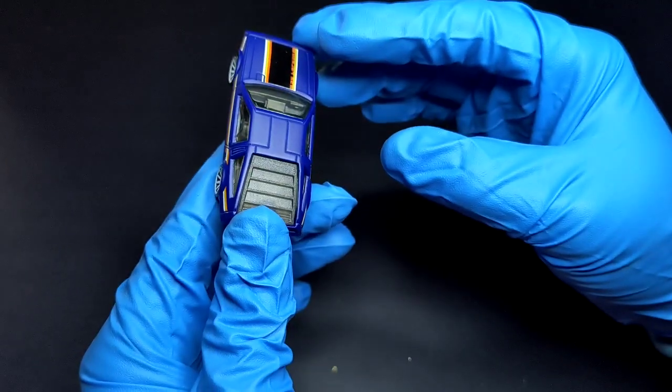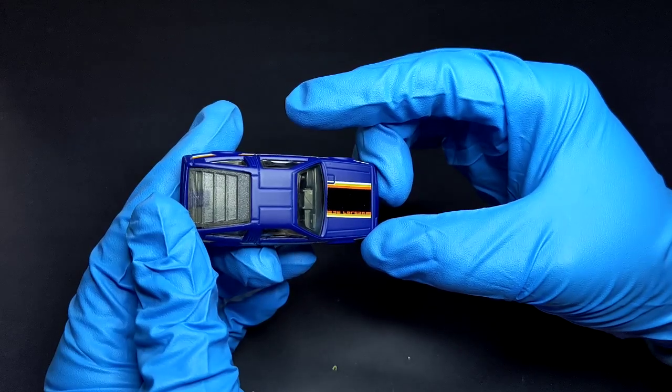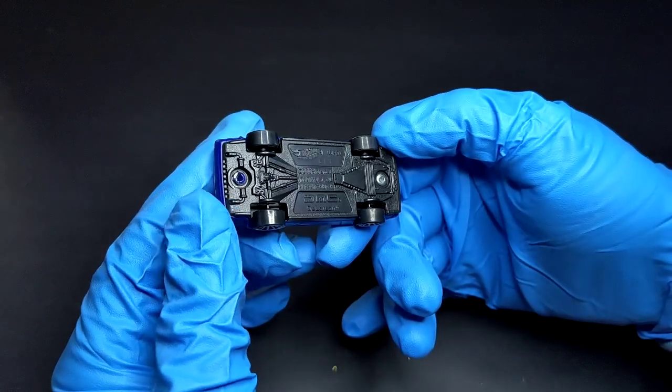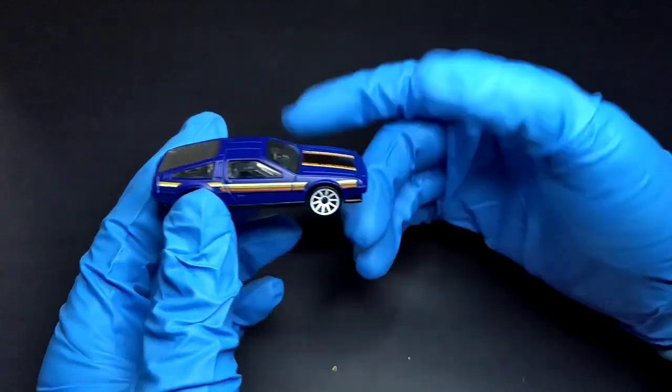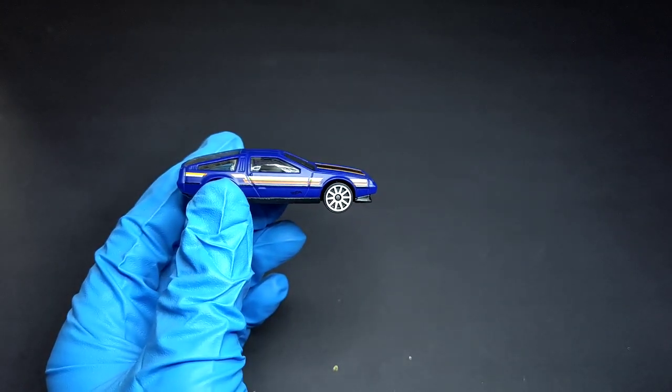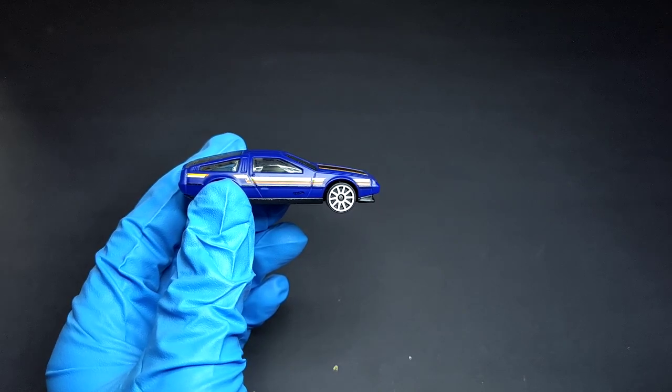This one's rear hatch seems to be fixed — it's not opening. Here's how it looks from the top, and that's how it looks from the bottom — the DMC DeLorean.